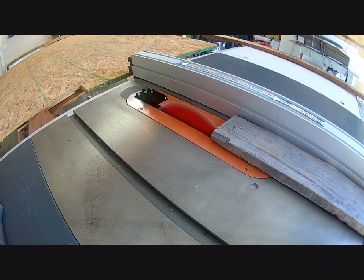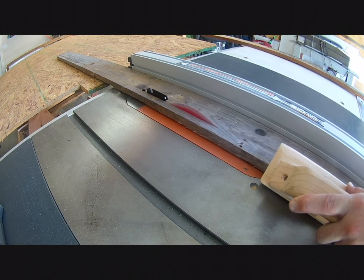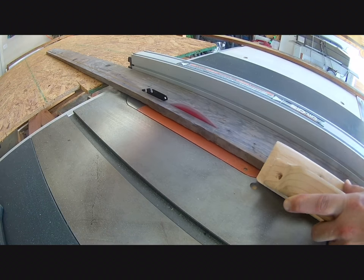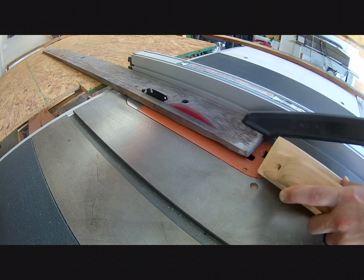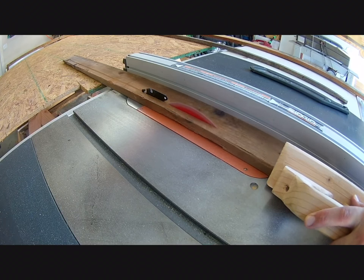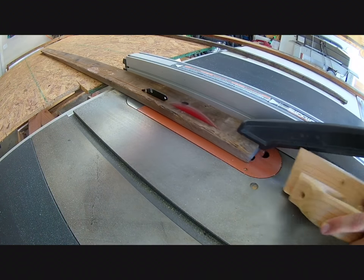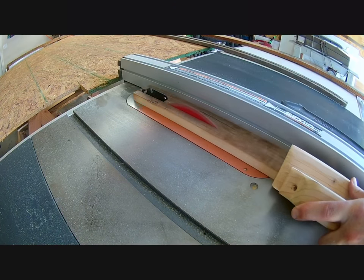I then took one of the boards and ripped off some three-quarter inch wide strips. These strips would later become trim for the back of the command center so it had a more finished look when hanging on the wall. They would also help to secure the MDF frame in the back of the piece.